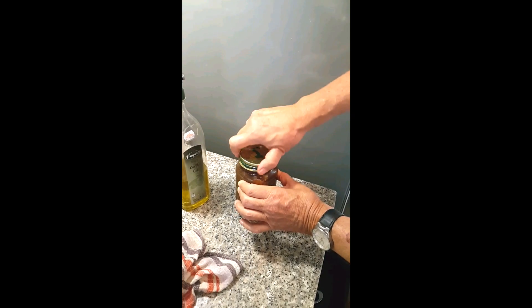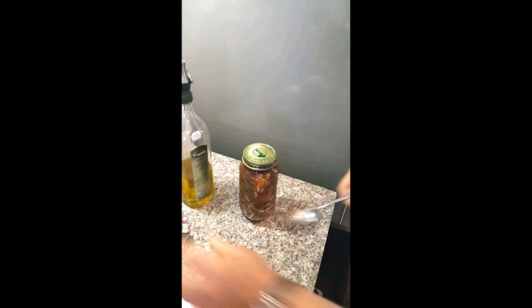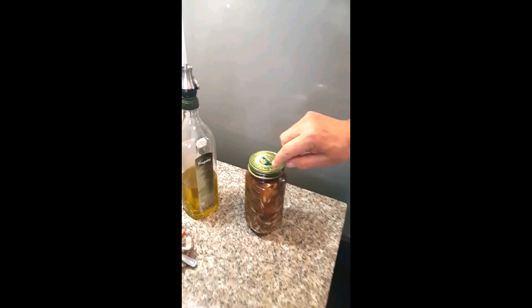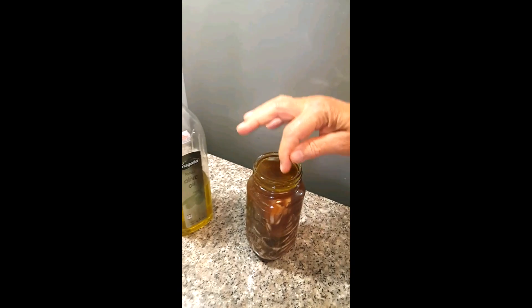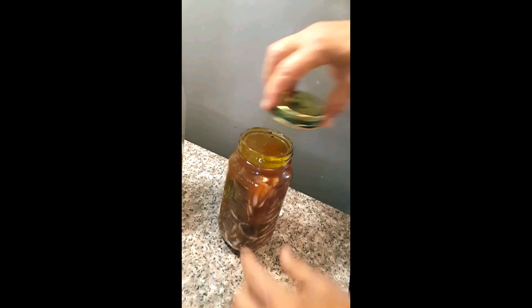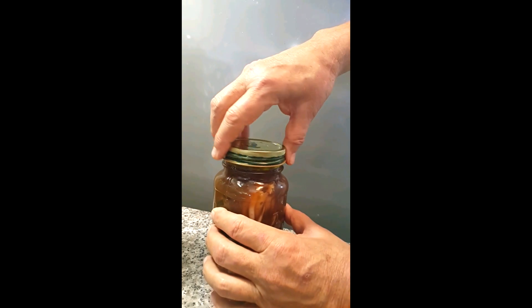Now we're going to put the lid on. Use a very clean jar — better if you boil it a little bit, but make sure you wash it in hot water. You see the octopus is not up above — it's not up into the olive oil, it's below it, and the olive oil is on top. That's going to seal it.